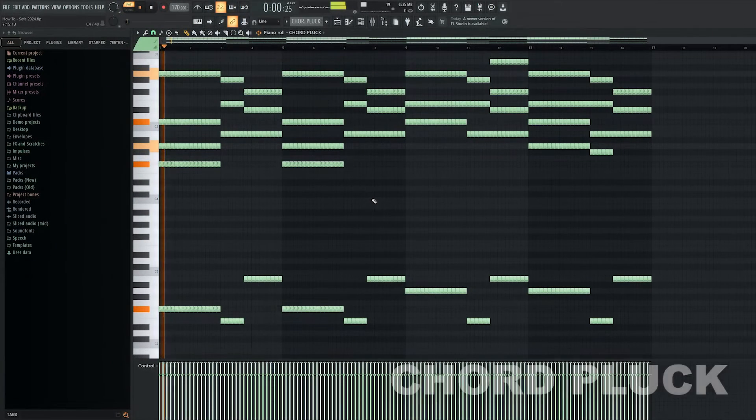For the break, let's add various sounds to fill up the background.